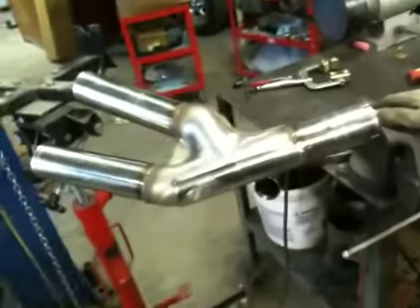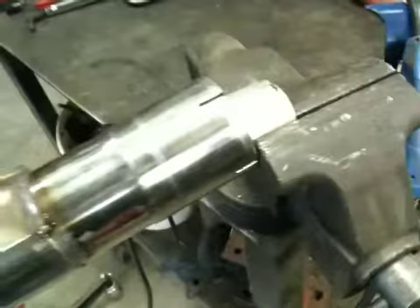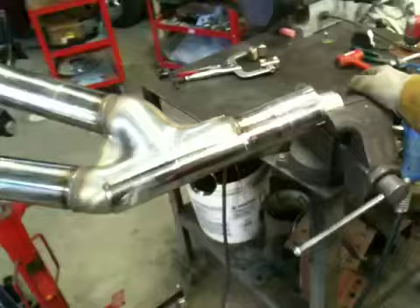And the other trick here is how you're holding this whole thing in place getting ready to weld it. So you've got this slipped over a piece of pipe in the vise, and then on this side it's wedged up in the trans jack. So the moral of the story is if it stays, it works.